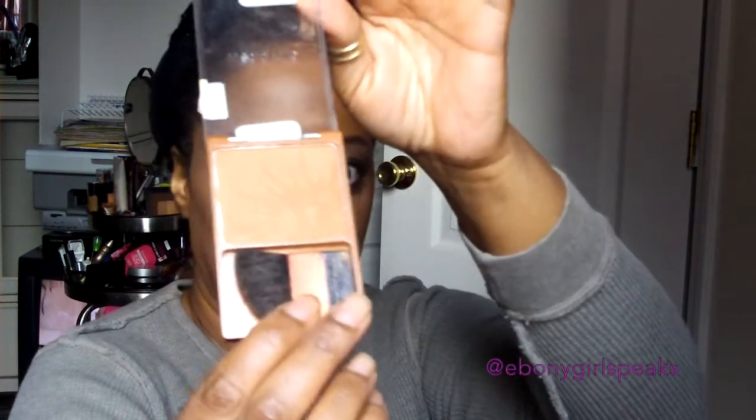Here you see me applying some more and putting it on my forehead. That was the contour and blush kit from L'Oreal — I use the light brown color for a little bit of contouring. I'm not really strongly into contouring, but I'll do just a little depending on the look.